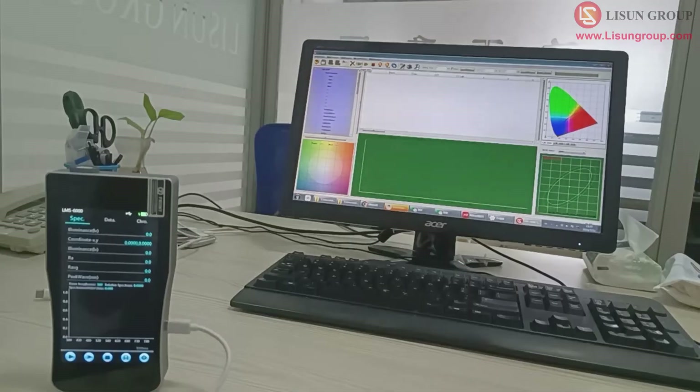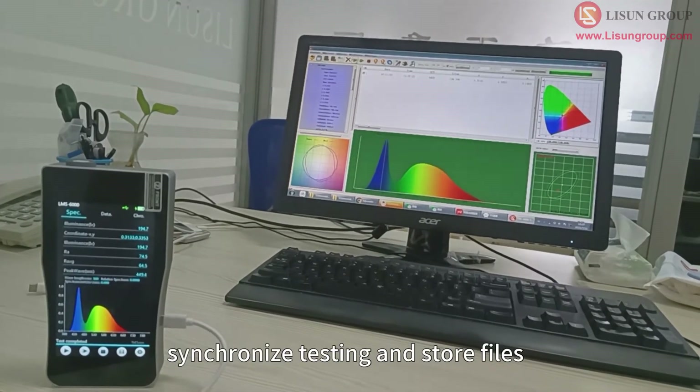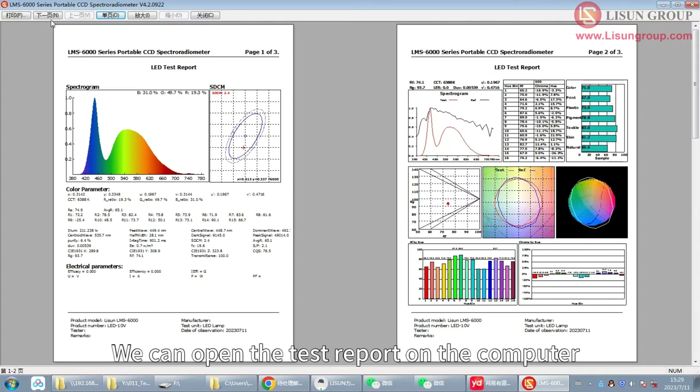In addition, it can be connected to a computer to synchronize testing and store files. We can open the test report on the computer.